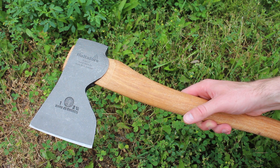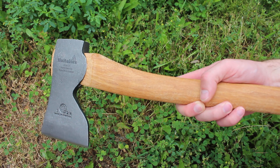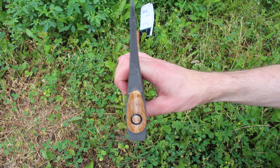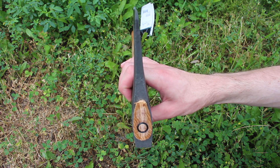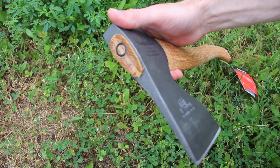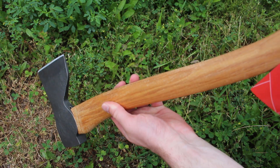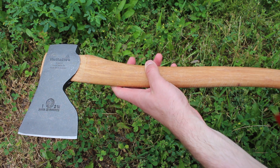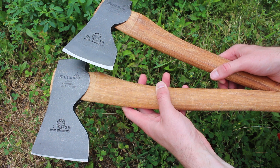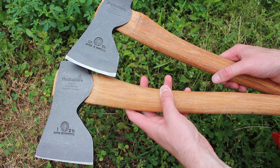These are really nice axes and very popular. They're geared towards woodworking and general bushcraft as well. The profile isn't meant for splitting but you could do light stuff with it. There's a steel cylindrical wedge in the top, and really nice hickory on these. Check them both out at our site, www.bushcraftcanada.com under Hältefors.